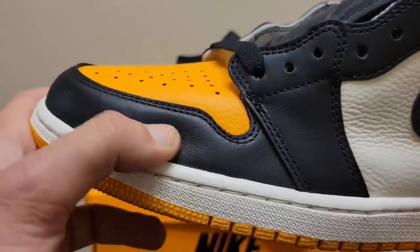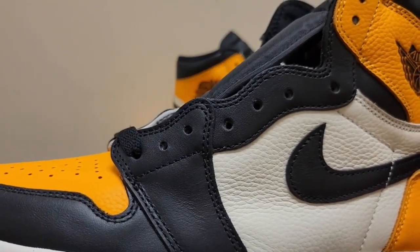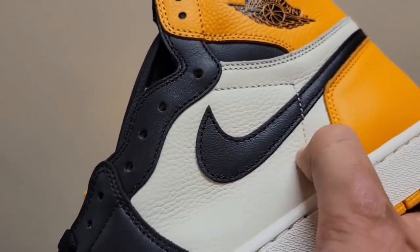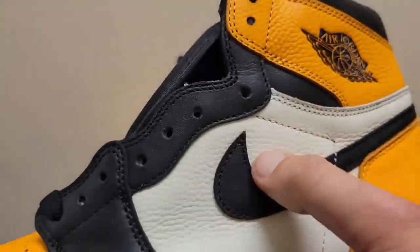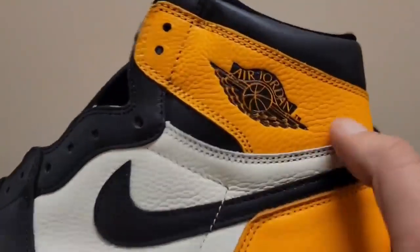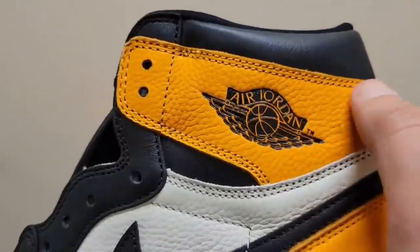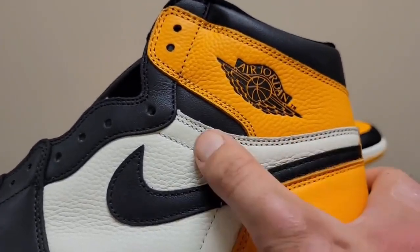The beautiful black leather around the toe — the stitching is nice and clean on all those black panels. The lace holes are punched through nice and clean. Then we come to the nice white pebble tumbled leather, which is super soft and high quality, not synthetic. Beautiful swoosh — the stitching on that swoosh is probably the best one I've seen in a while. Remember how sometimes it kind of shies away going around the curve? That one's perfect. Corner stitch is perfect, the yellow color looks really really good.